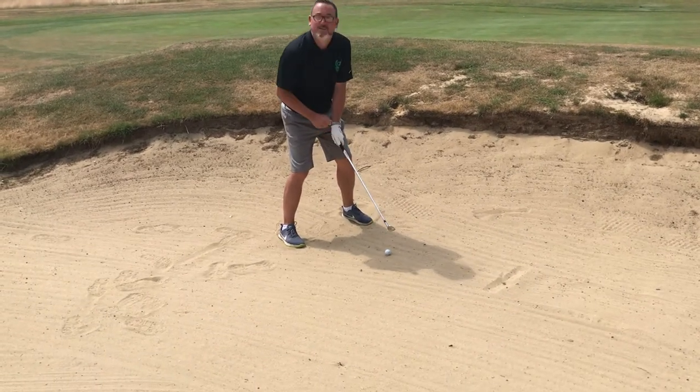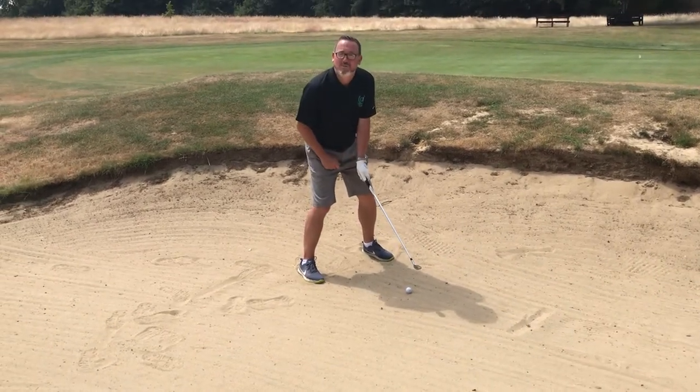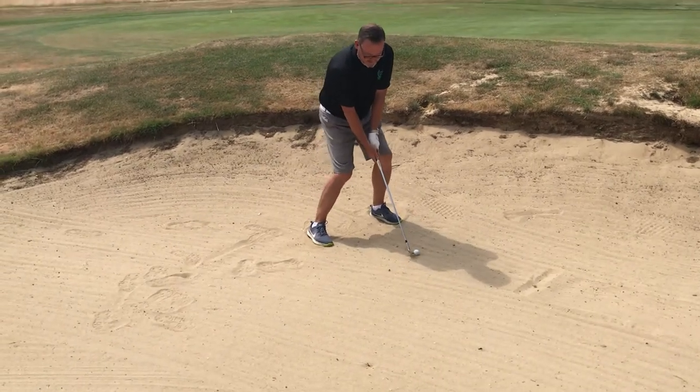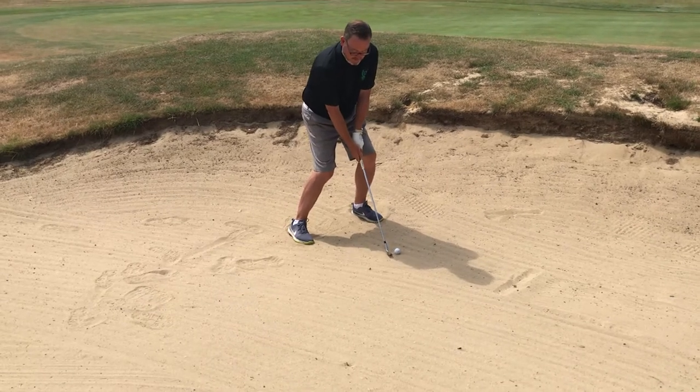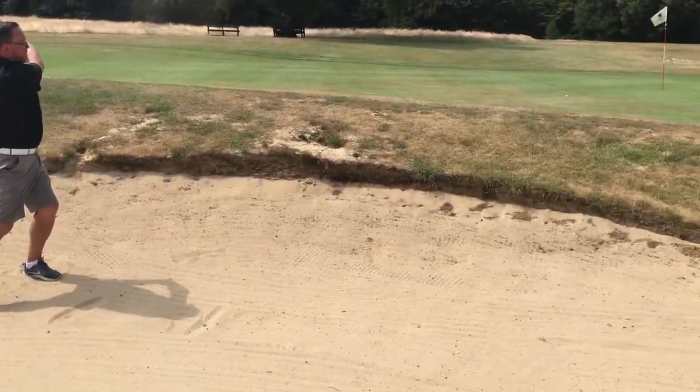Ideally we want a slightly stronger grip, so we pull the hand a little more to the right, but mainly we keep the weight on the left side. We keep the weight there and just swing away back and through nice and smoothly and pop the ball out onto the green.